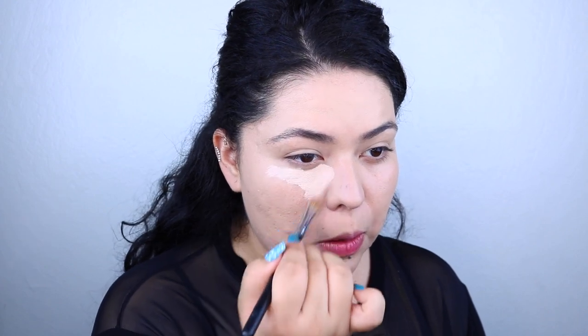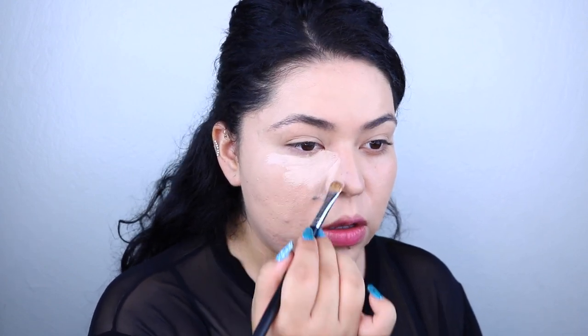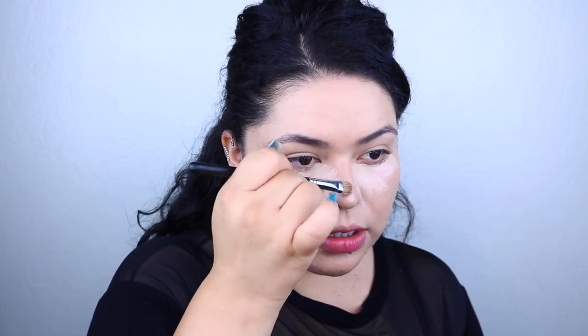For concealer I'm also going to be using a little sample I have here, also by MAC — this is the Pro Longwear concealer in NW20. I'm basically just painting it on where I would normally do my concealer: underneath the eyes, on the sides of the nose, and then I'm also going to add a little bit to the bridge.